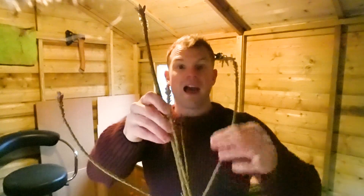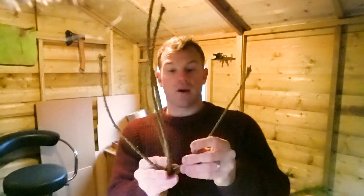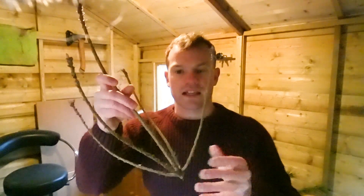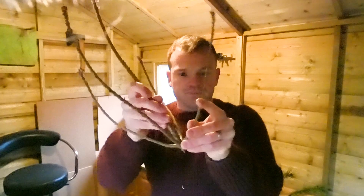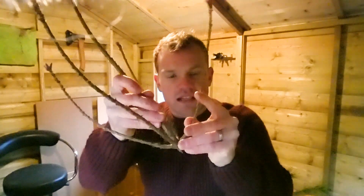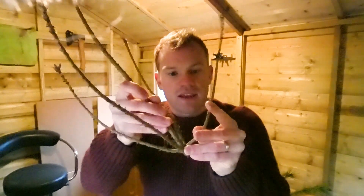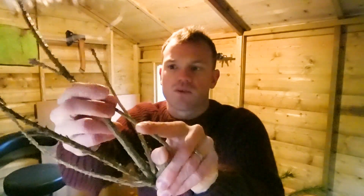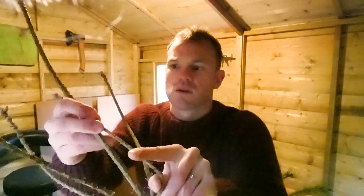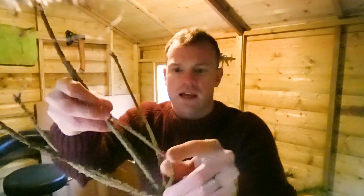Now we have our bare branches or bare fronds, and as you can probably see, this is how the whisk is going to take its shape. We can tease these into that shape, and because this still has the sap in it they're still quite flexible — and that's what we want to take advantage of when we come to shaping them into a whisk shape.